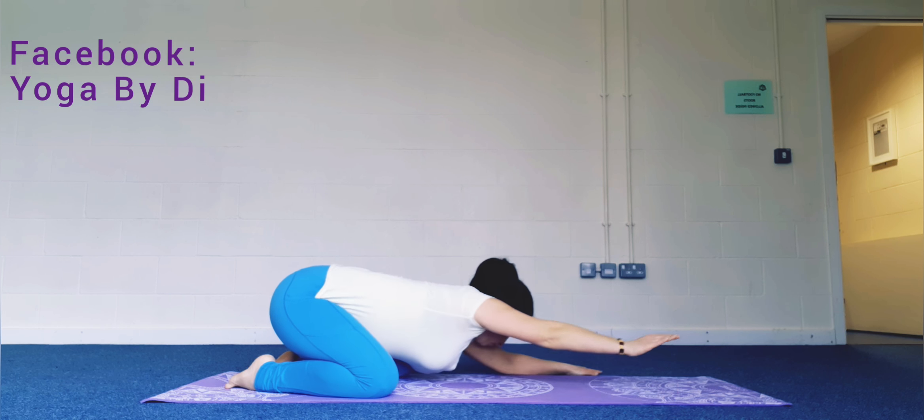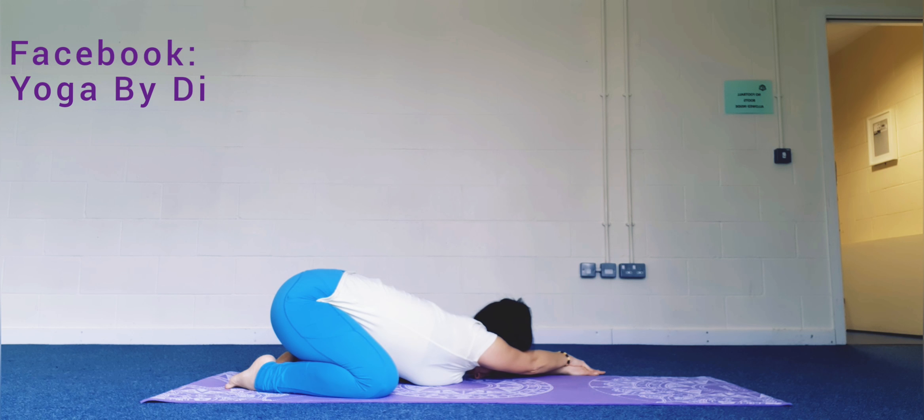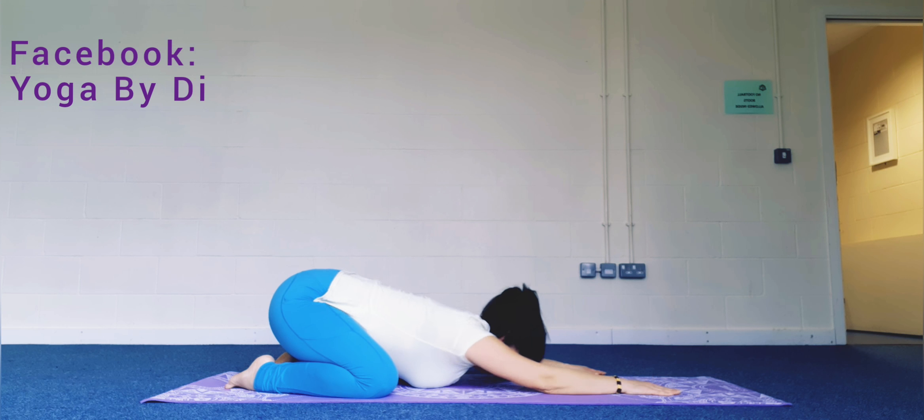Let's move the hands to the left side of the mat, right hand on top of the left, and come back to the center.